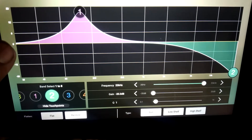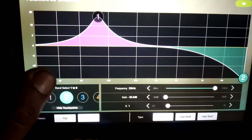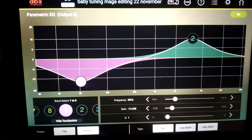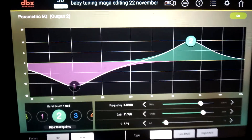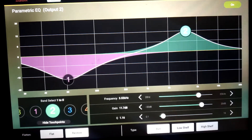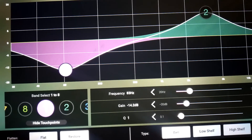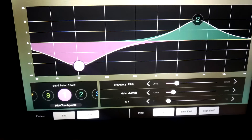On the high mids we have a boost at 3.52 kHz of 11.7 dB with a Q of 1.16. Then at a lower frequency of either 3 Hz there's a negative 14.2 dB cut — this is to kill the low frequency coming into the high mids.